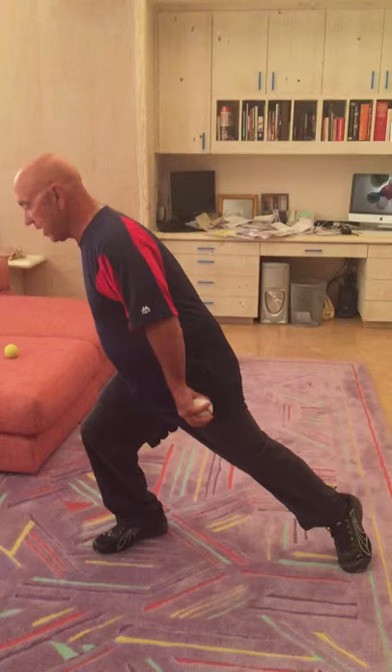That whole motion — with the chest over the knee — will give you the momentum to get on the ball of your foot.